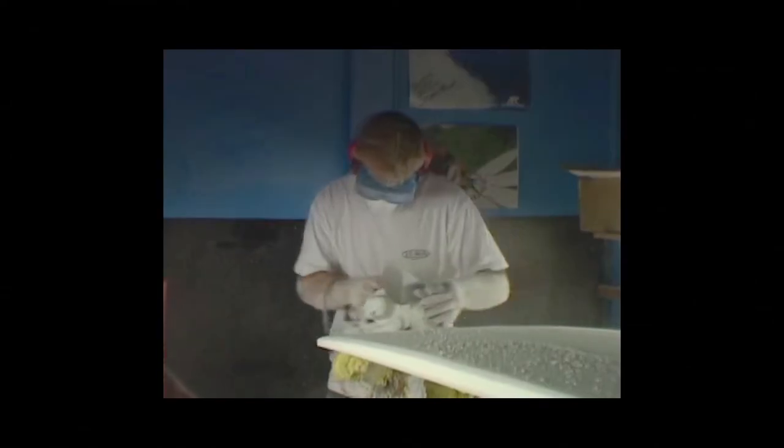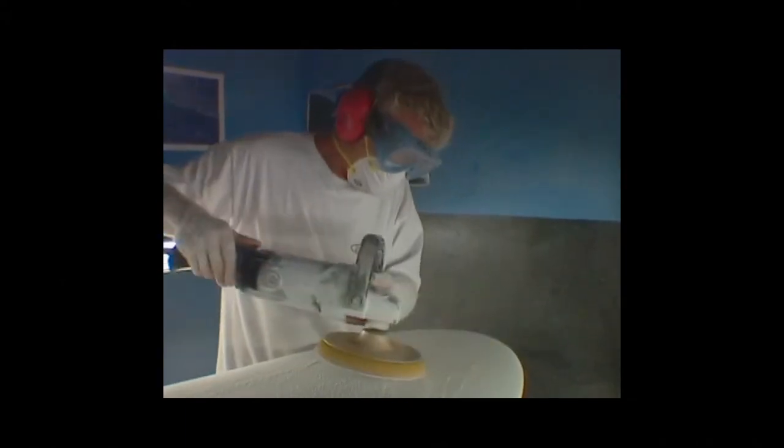I've been doing this all my life. This project started when I was 12 years old and I bought my first surfboard, which was a used balsa wood board. It cost 20 bucks. Starting to make surfboards and shaping surfboards was always, for me, an art.